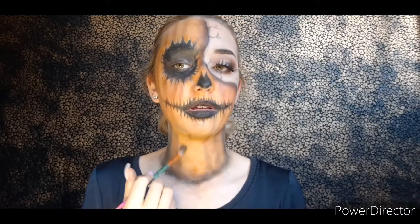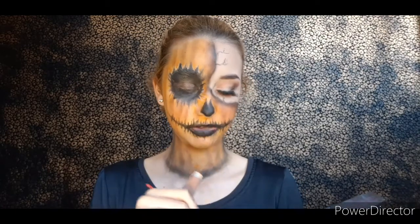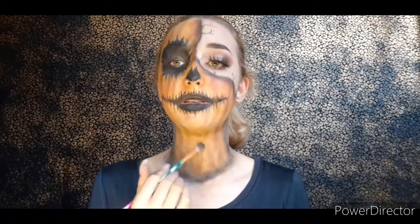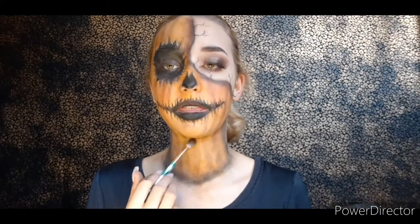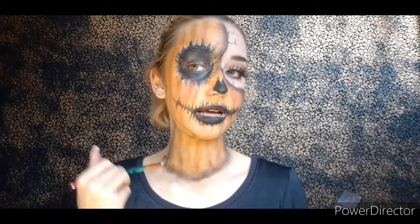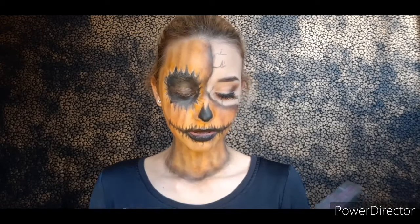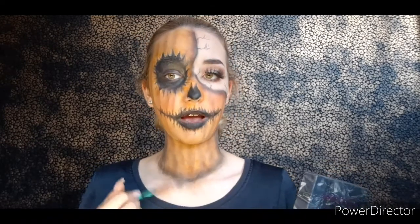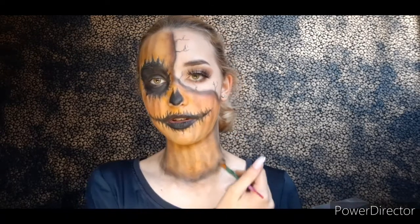Honestly, I don't even like pumpkins — I think they're disgusting, I really really don't like eating them. But I do like being one, because I've been busy all day — this has already cost me like three, maybe three and a half hours and I'm not even done. Just finishing up these lines and blending out the black lines. I first wanted to make sure I put the inner shadows in — I don't really know what they're called. I am really proud of this look.